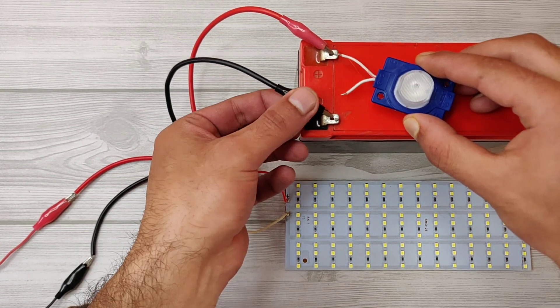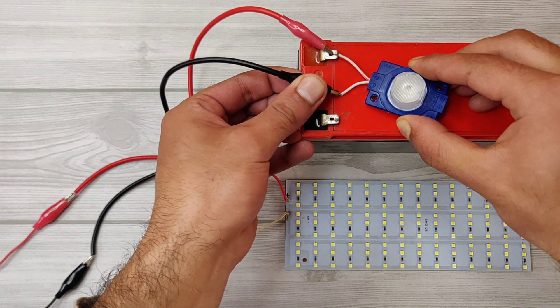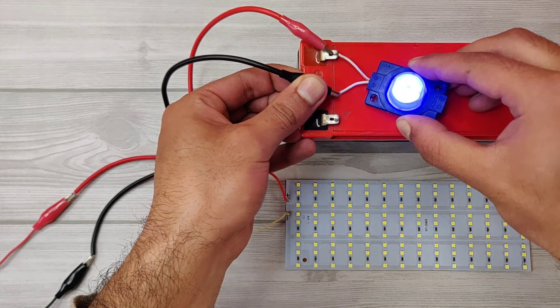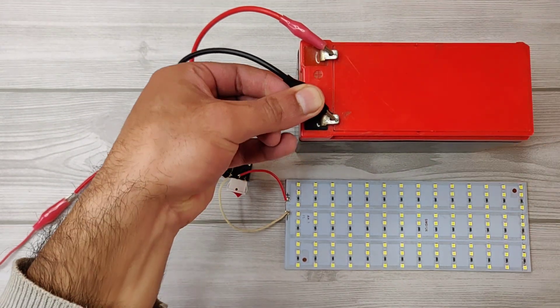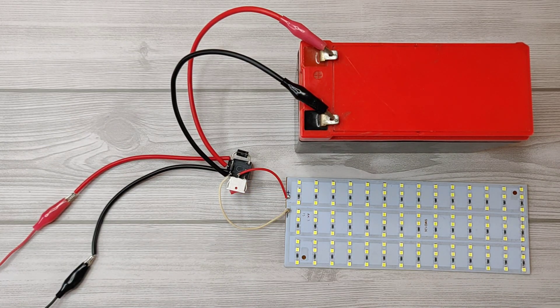Also, the circuit is charging the battery, as you can see with this light. And if we turn off the automatic mode, the light will not turn on automatically if a power cut happens — so you need to turn on the light manually.